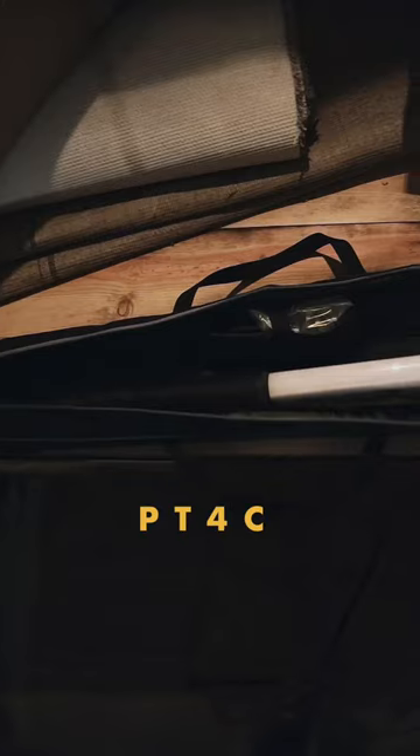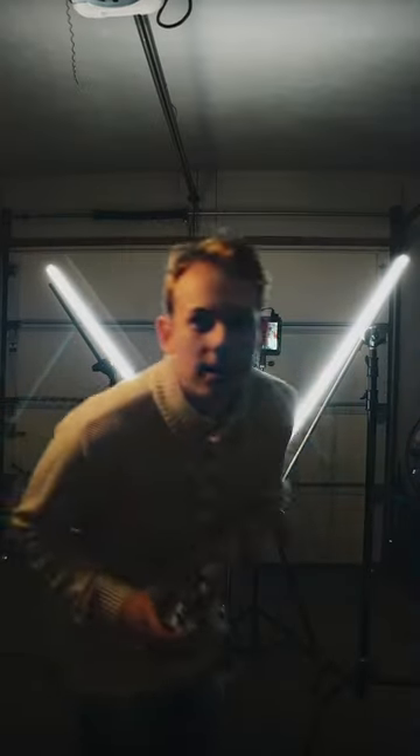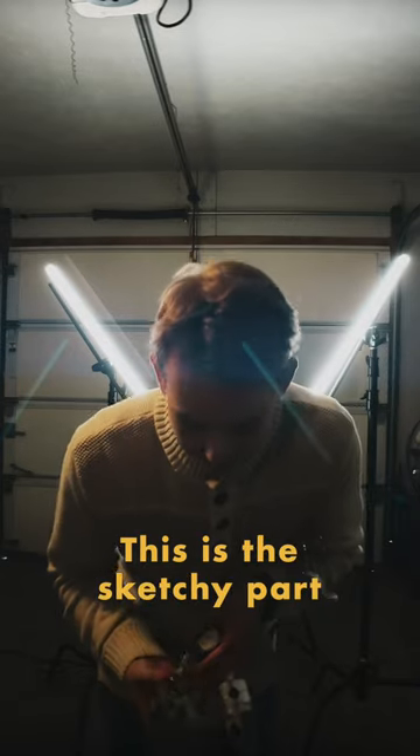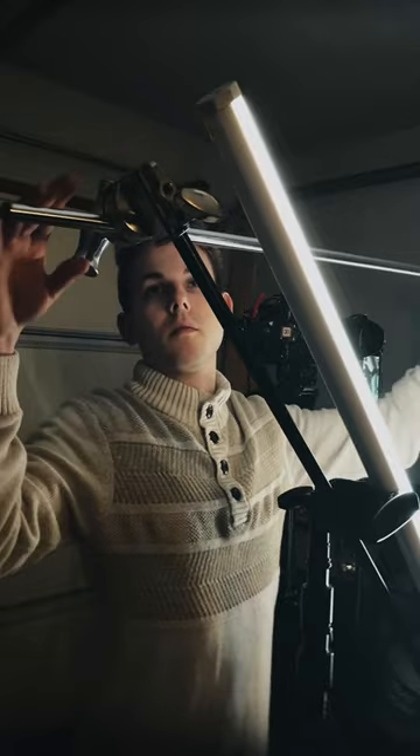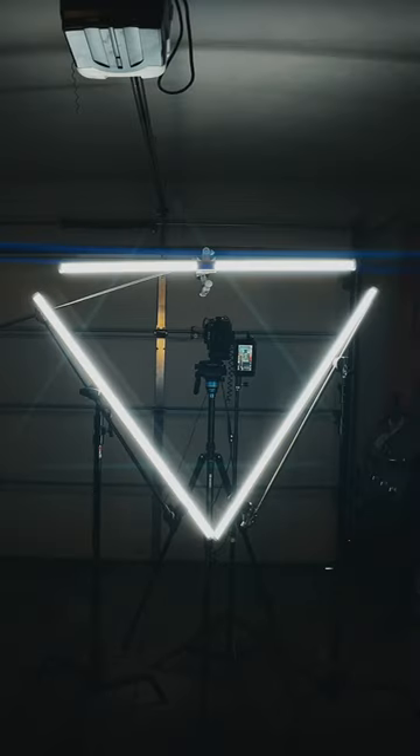So let's grab some Amran PT4C LED tubes and rig them up in a triangle. All right, this is the sketchy part. Let's use C stands. We'll also need super clamps — these $20 clamps — to hold our LED tubes. But I only have two stands, so we'll sketchily rig another arm up like this for a complete setup.